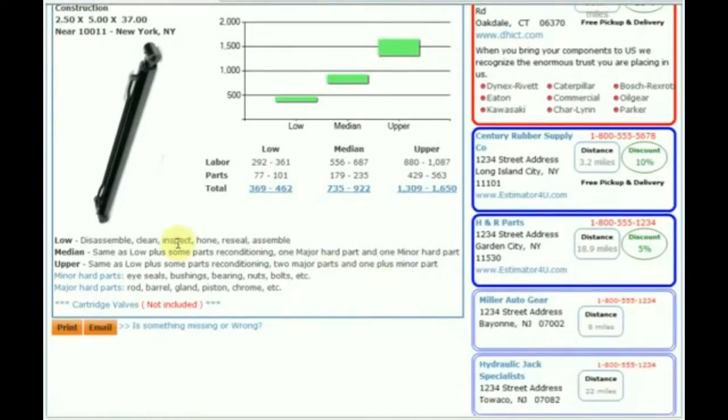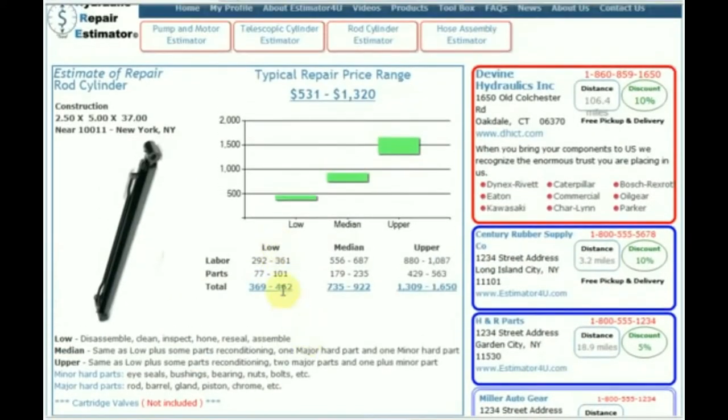There's a description that tells you what is involved in a low, medium, and upper repair, along with a description of what we call minor hard parts and major hard parts. For example, the low would be a disassemble, clean, inspect, and reseal. A medium would be disassemble, clean, inspect, reseal — maybe a new chrome rod or a re-chrome. The upper would be a major repair: disassemble, clean, inspect, reseal, chrome rod or re-chrome, maybe a housing, a piston, or a gland.